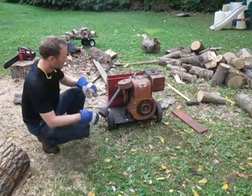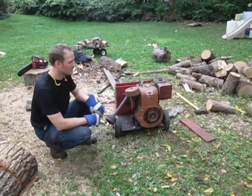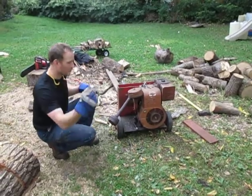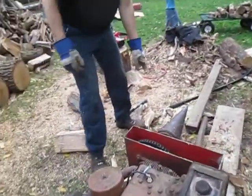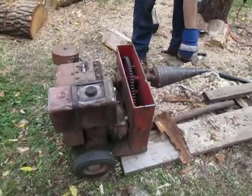This is my Nortec screw-type log splitter. This is the screw that actually splits the wood right here.